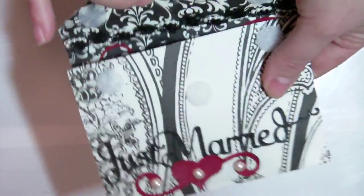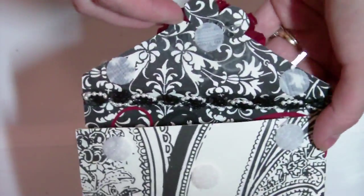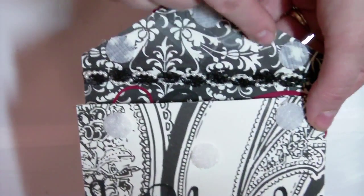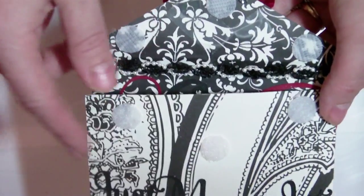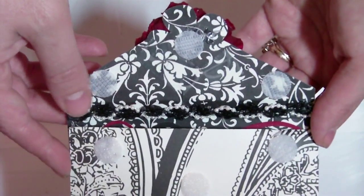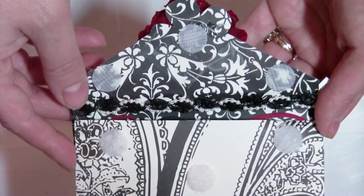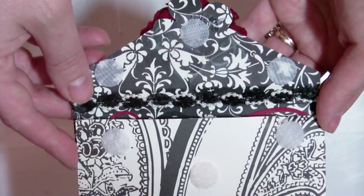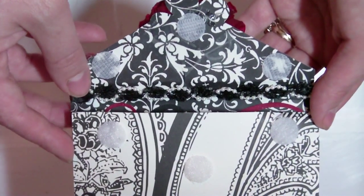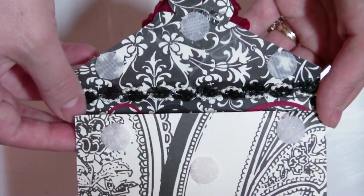The card opens up and I actually used Velcro closures - I used three of them to help seal the card. These are pre-adhesive backed Velcro closures that you can buy in the fabric department. They come in a little pack and are available at every fabric store I have ever seen: Walmart, Hobby Lobby, Joann's, Michaels. It is a pretty common item.